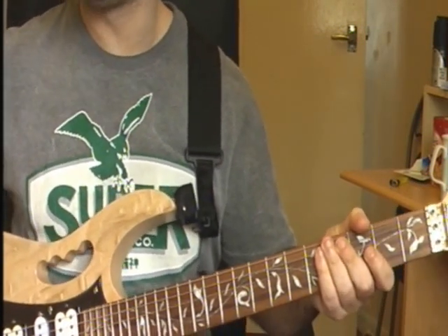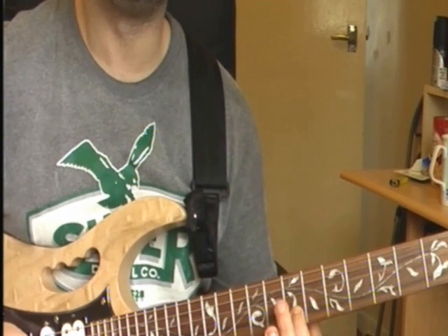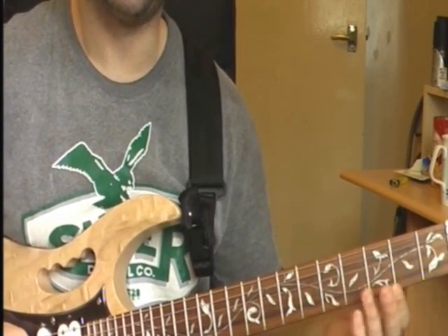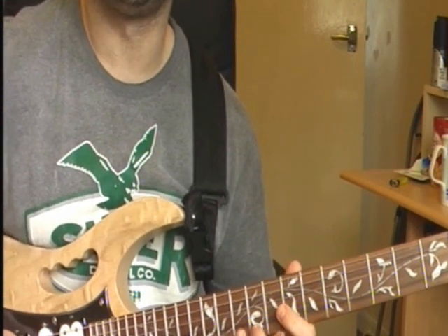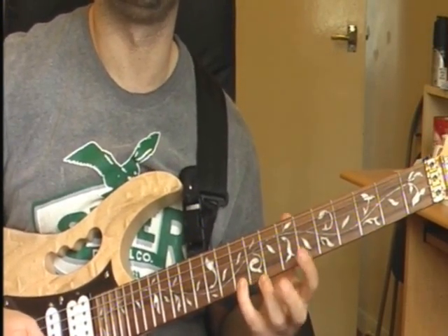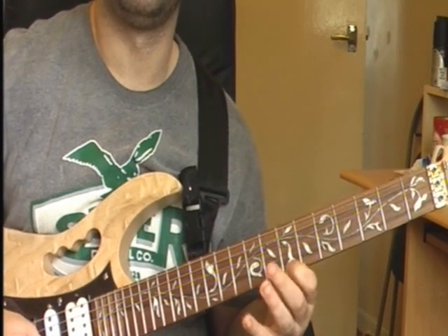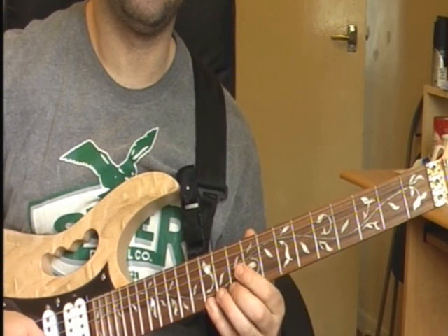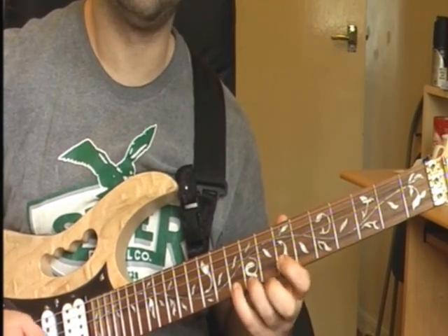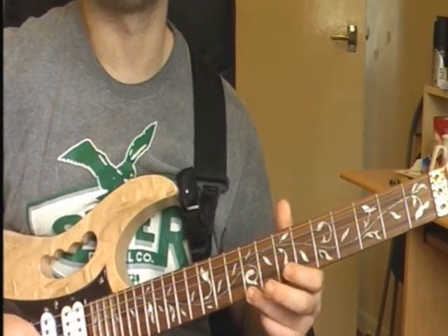This is the original version and I'll have to look at my tab because I can't remember it. It starts off on your 7th fret on your B string — you're playing every note twice, so it's two 7th frets on your B string, two F sharps. Then it goes to your 9th fret on your E string, then 10th fret on your E string, then 12th fret on your E string, then back to your 10th fret on your E string, then 7th fret on your E string, then 9th fret on your E string.